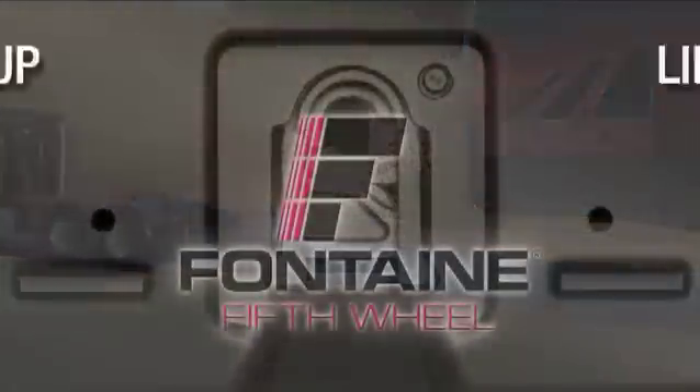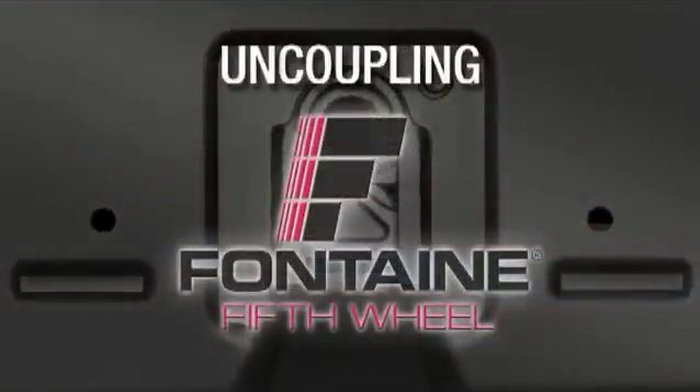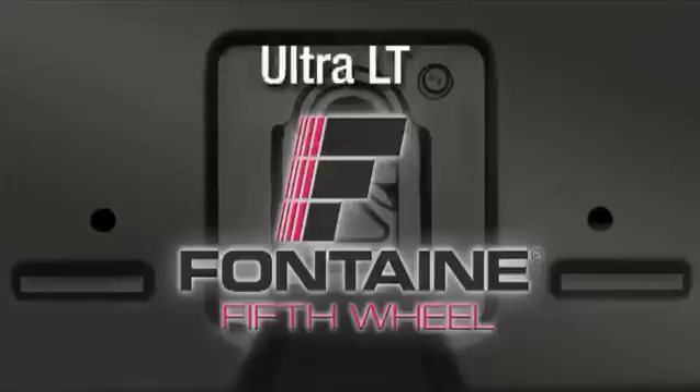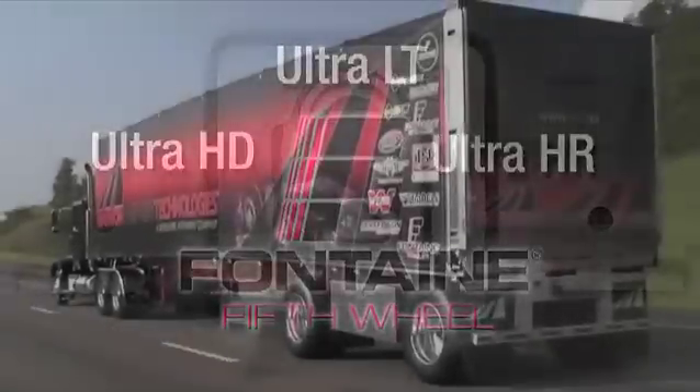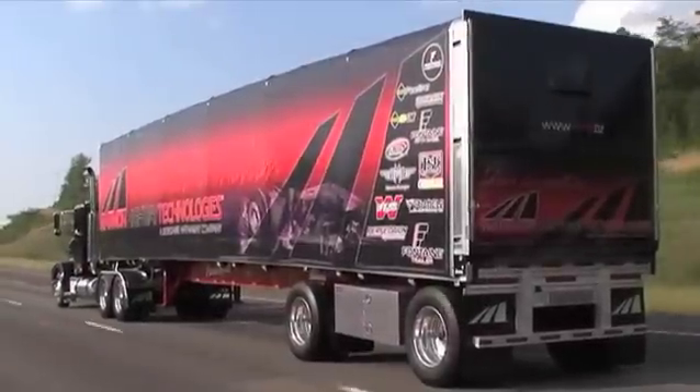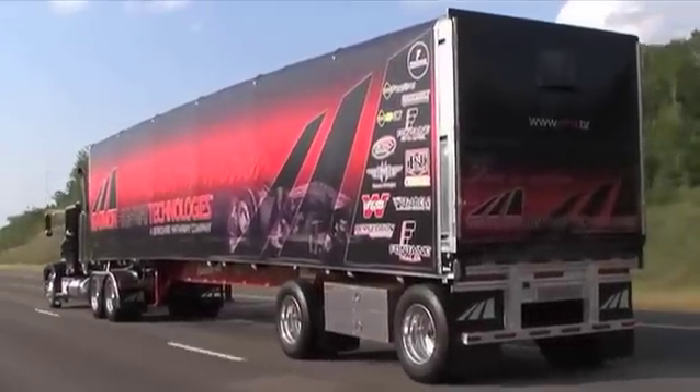This successfully completes the proper uncoupling procedure. Remember, by following the proper coupling, sliding, and uncoupling procedures for the Ultra LT, HD, and HR family of fifth wheels, you can count on Fontaine for safe, dependable performance, mile after mile.